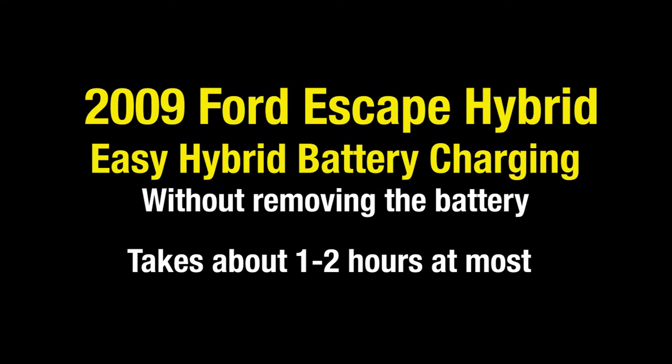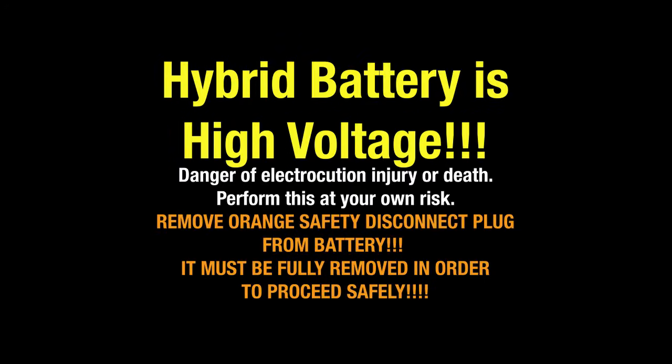I've got a 2009 Ford Escape Hybrid that I left sitting around for too long and the hybrid battery dropped below 300 volts, so the car wouldn't start. What I've put together here is a video about the easiest way to get that battery charged back up so you can get it running again.